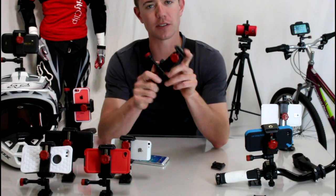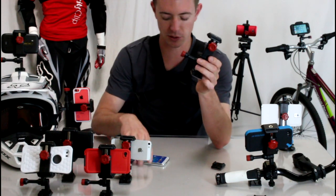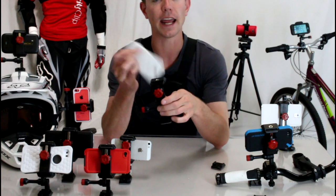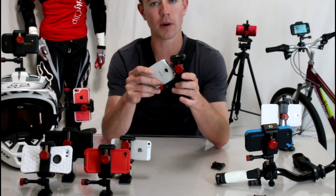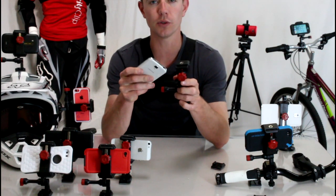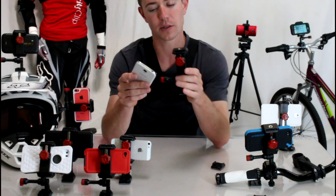It's called the Velociclip — it's a universal video mount, which means it will work for all smartphones, including the Samsung models. The really cool thing is this will accommodate a protective case, so even an OtterBox with a Galaxy Note 2, which is the largest phone in the market, the largest case, will work with this. It's really handy.